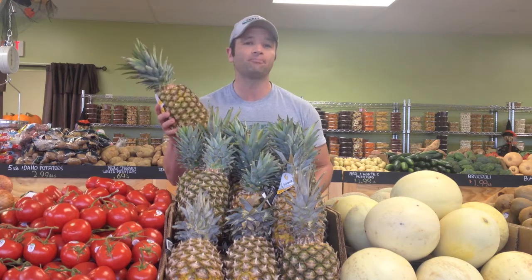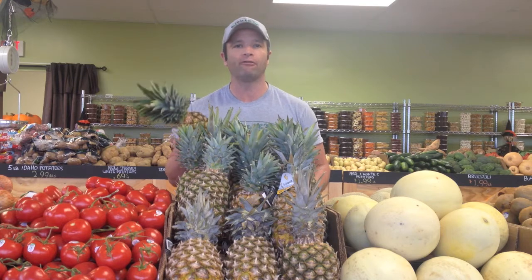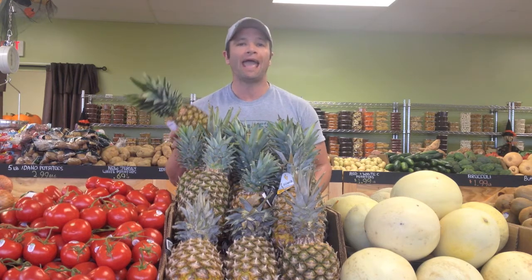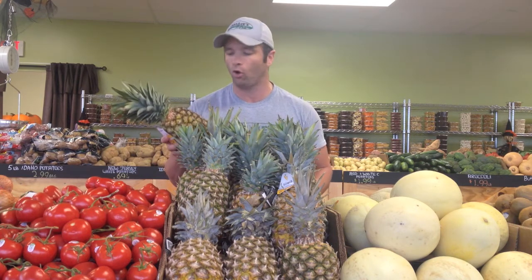So it's actually something that we should be eating a little bit more in the wintertime and fall with the change of seasons. Because of the high content of calcium and bromelain, it can actually help fight against the viruses that cause the common cold.